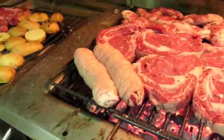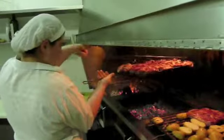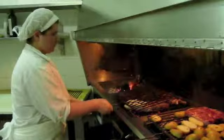The maro then gets cooked on a charcoal grill. It's flipped over several times and cooked until it's fairly well done. Here it is in process.